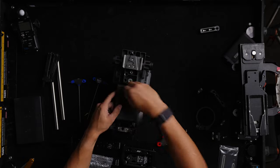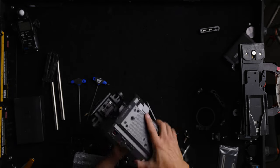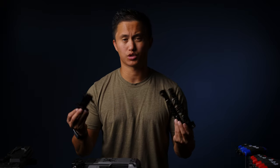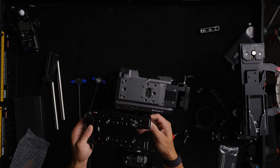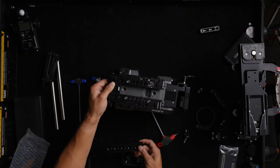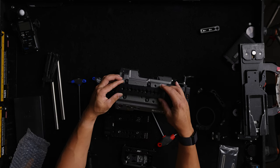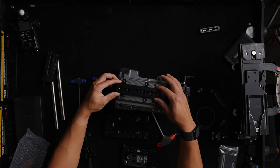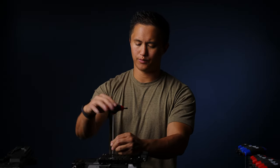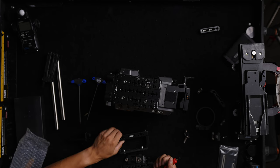Another nice thing about this base plate is that you can remove the wedge piece and mount it using a traditional bridge plate if you wanted. The top plate is set up in two sections like most top plates. You have the center channel that slots right in for when you don't want to use the top handle, or you can take it off and mount the original stock Sony handle, or for a really compact solution — like gimbal work or when you want a small footprint — you can just use the center channel by itself.